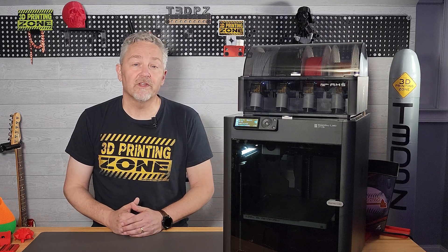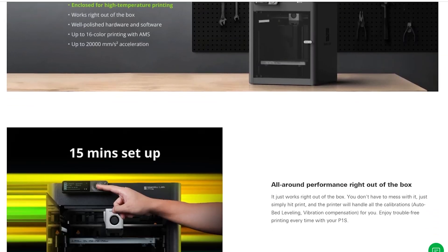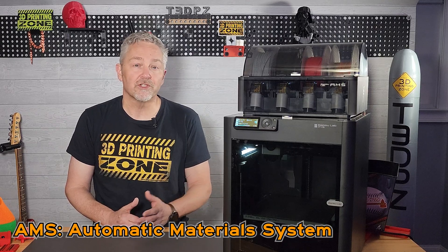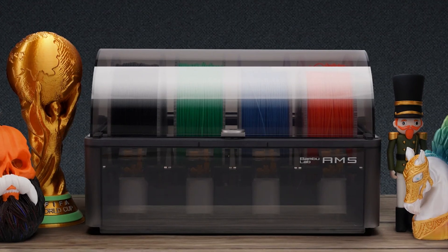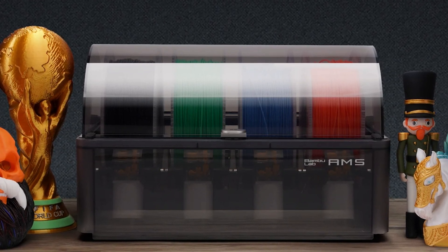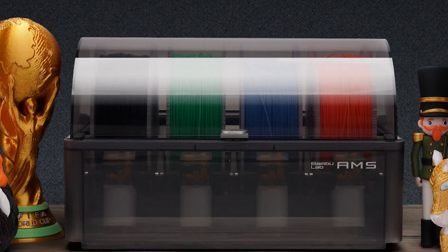As the P1P has seen a recent price drop to $599, the two versions of the P1S come in at $699 for the base model and $949 for the combo version, which includes the much touted AMS or automatic material system. And while the AMS can be added to the P1P or the base P1S for $349, the P1S Combo comes with many more features to justify the price.